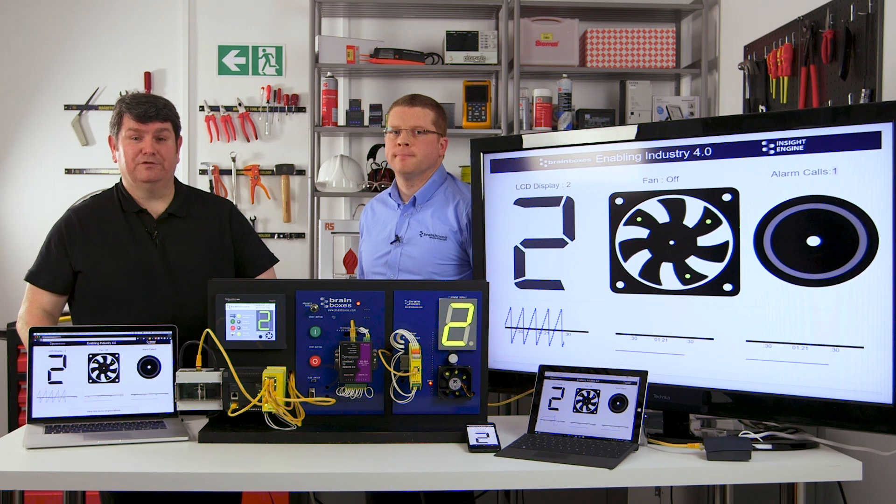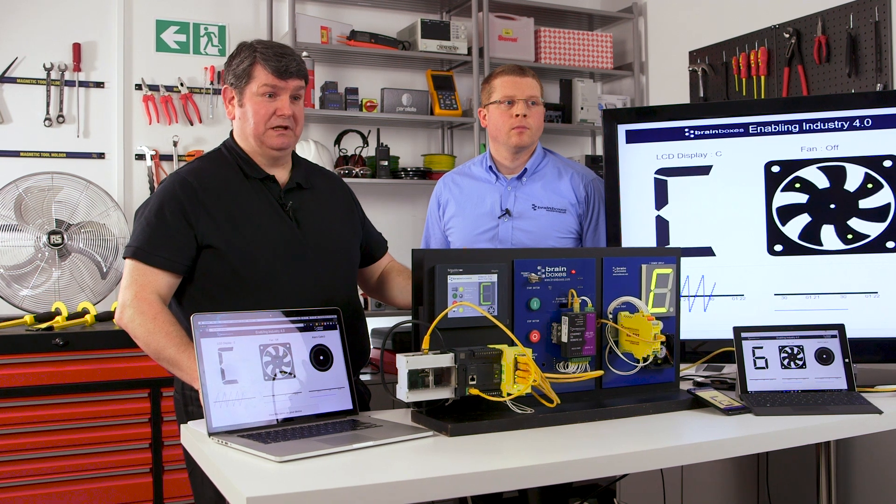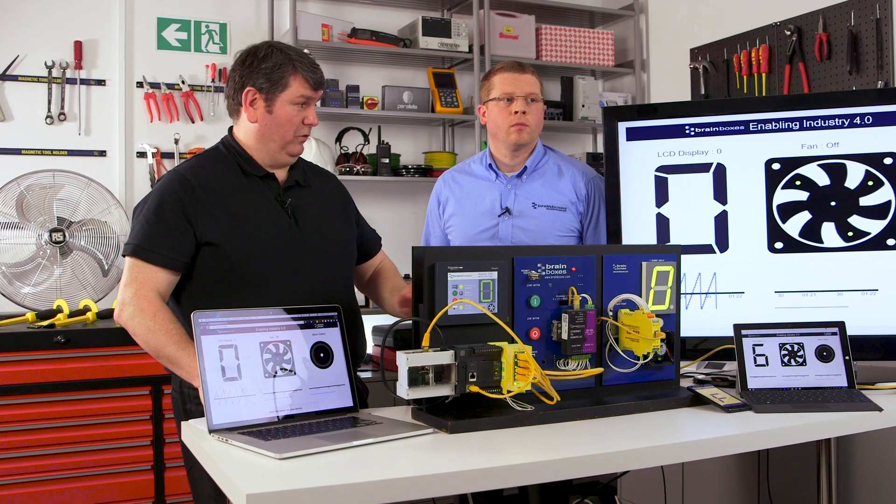Previously, we showed how a PLC can use Brainboxes modules to monitor and control sensors and actuators remotely. The visualization of this system state was shown on the HMI module, and what you can see already is that's been expanded quite significantly.